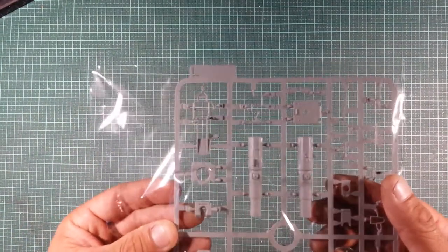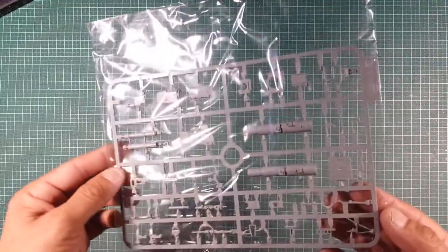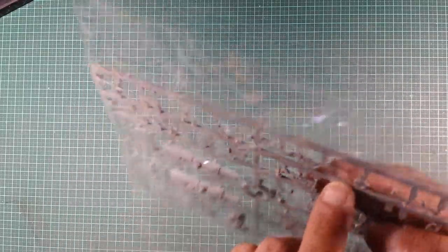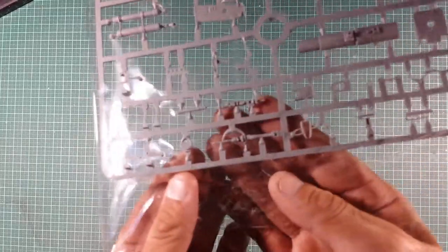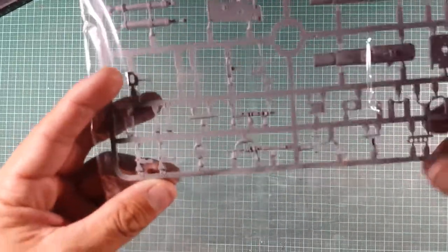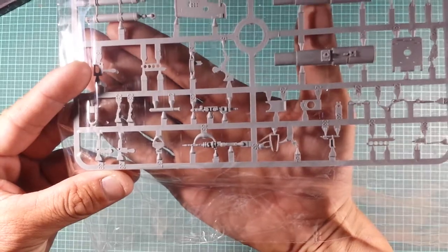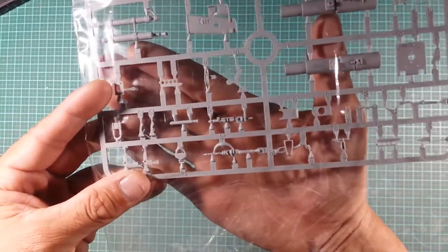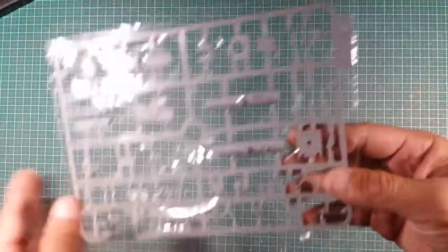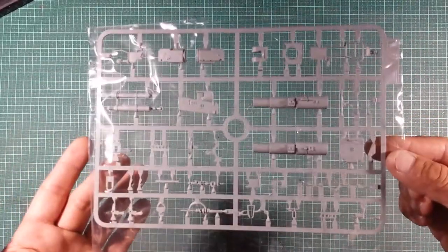L-sprue: looks like we've got barrels, the rear basket, part of the breech on the rear, and the machine gun. I like what they've done here — they've used extra plastic to support the machine gun part and stop it from breaking during transit. That's a really nice touch by Takom.